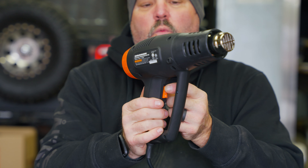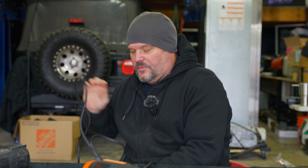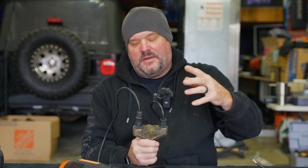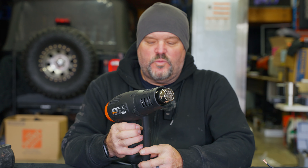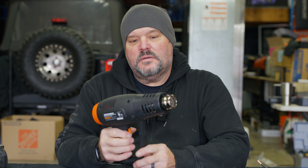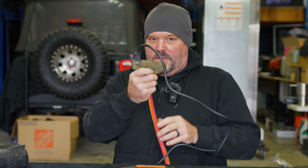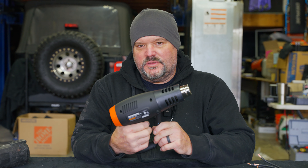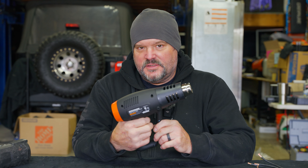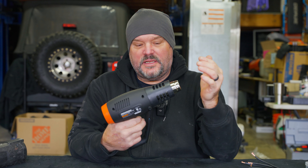Get it plugged in here. We're just going to turn it on setting one first. There's a rocker switch with a one and a two — I'm assuming one is low heat and two is high heat. One thing I've noticed is this heat gun is loud. It kicks out heat pretty quick on setting one and it's pretty hot.